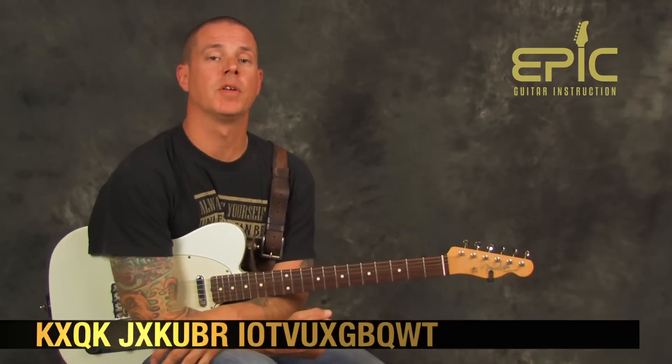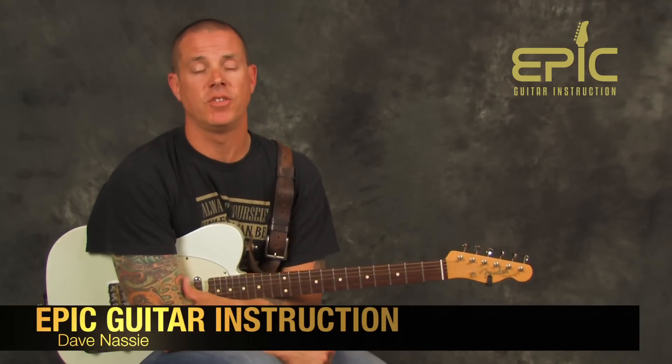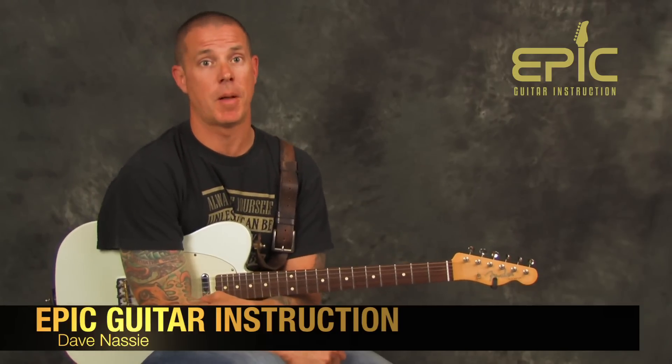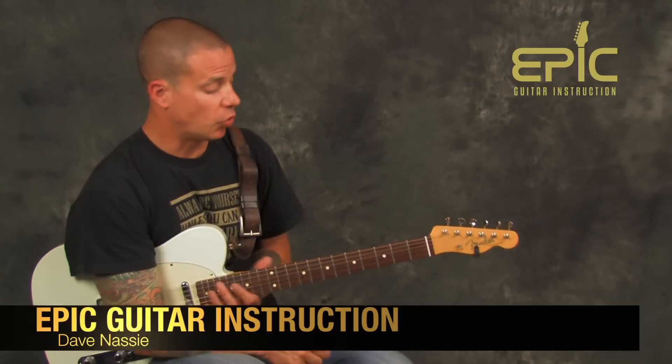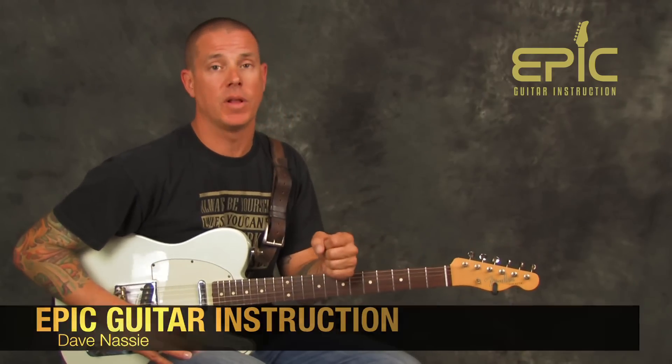Hey everybody, Dave Nasty over here at Epic Guitar Instruction. How you doing? Good one coming at you — this is Mississippi Queen. It's a little bit of Leslie West talking about Mountain. Let's learn it. This is a really great song to play. Classic stuff for all you guitar players out there.